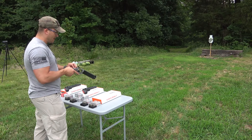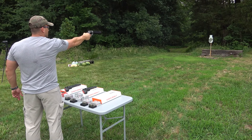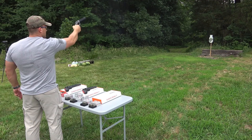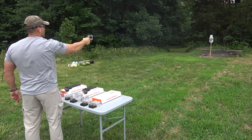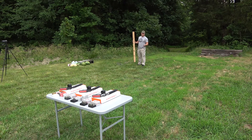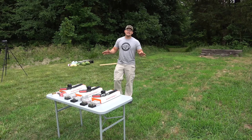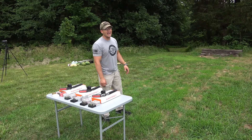That was the .357 Magnum, by the way. Now let's try out the .44 Magnum. Our poor table didn't make it through the last video — I thought it was okay, but it wasn't. I couldn't even fold it back together. It's trashed. I don't have a new table for today, so we're just going to set them up on these railroad ties.